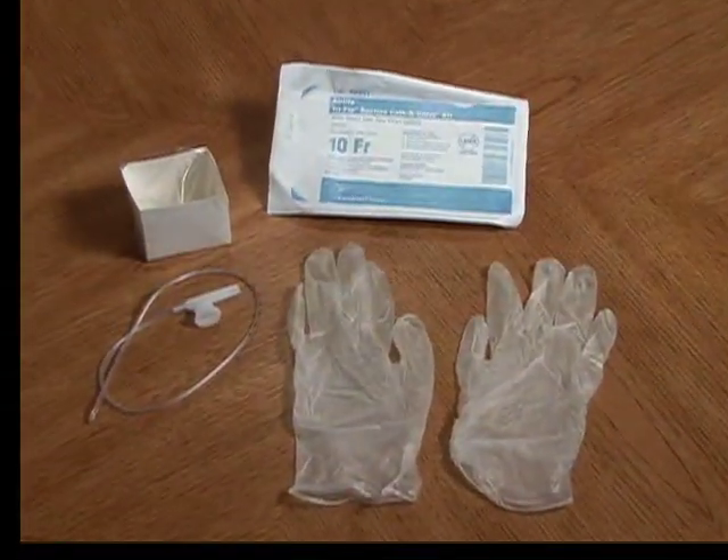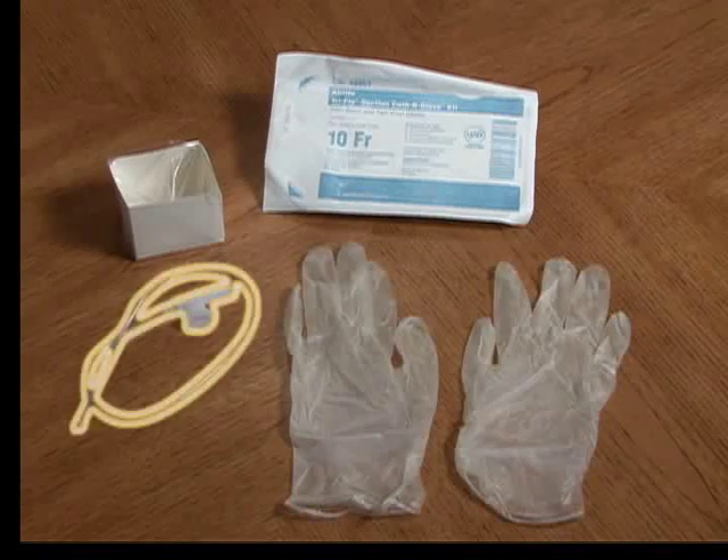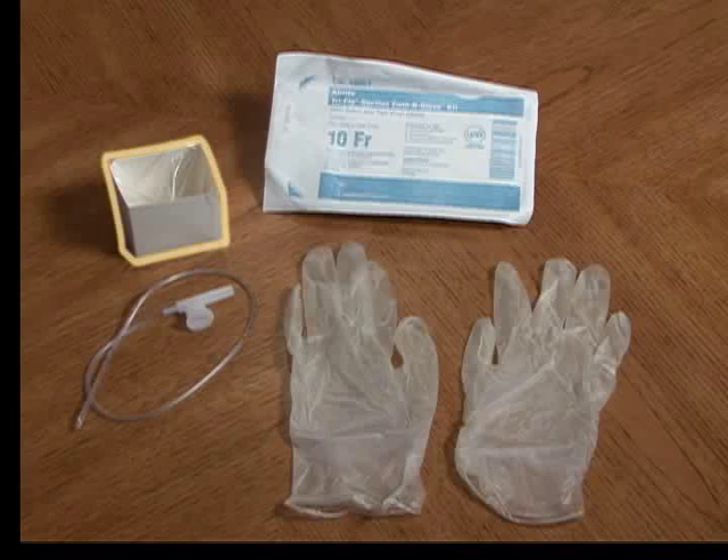Keep in mind that your medical equipment provider may have equipment that is essentially the same, but may look slightly different due to different manufacturers. Suction catheter kit — this will include at least one sterile glove, one sterile suction catheter, and usually some type of container to hold the HME while suctioning or to put saline in to clean the catheter.